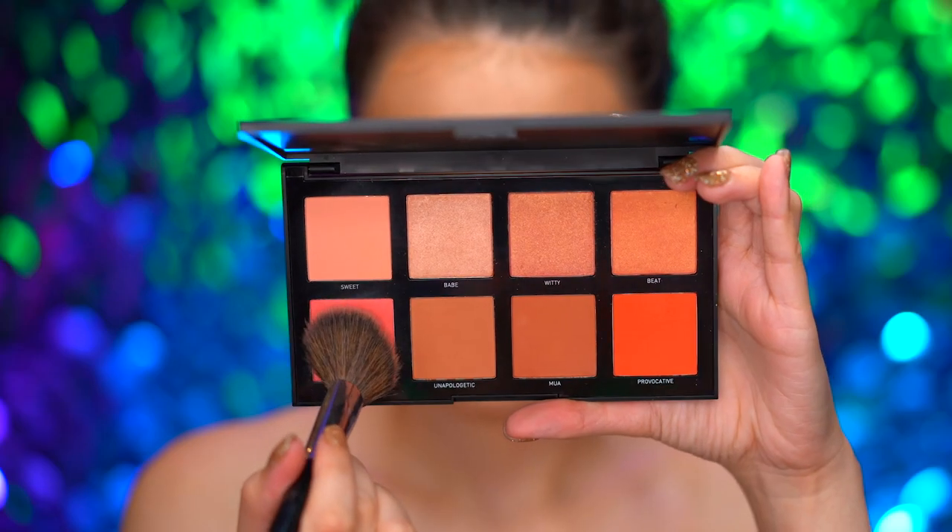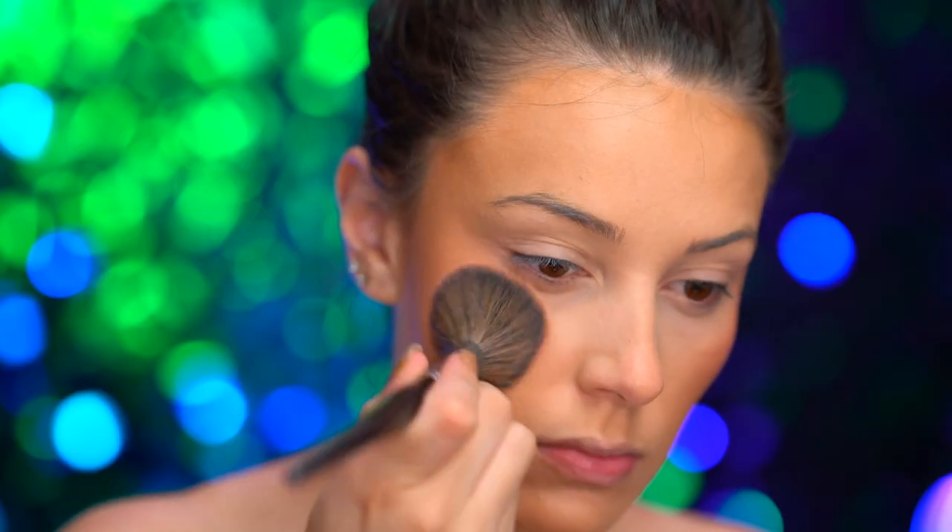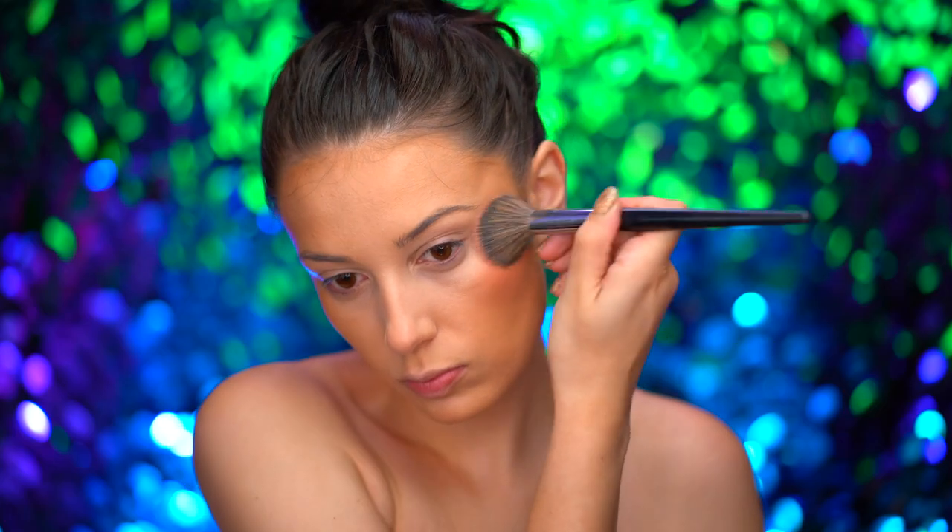I'm applying a coral blush to the apples of the cheeks — and the apples are the roundest part of the cheek area.